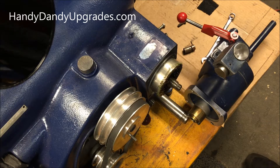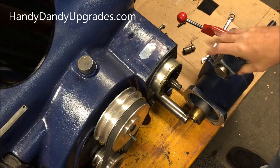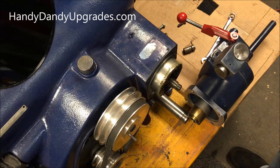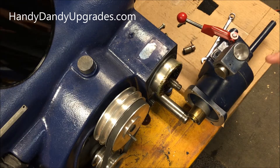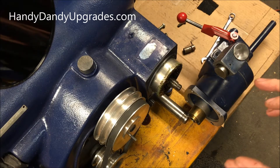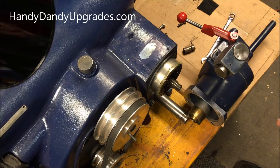Hi folks, today I want to talk about installing the disc feed gearbox properly on a brake lathe. There are a couple of things you need to understand about this.